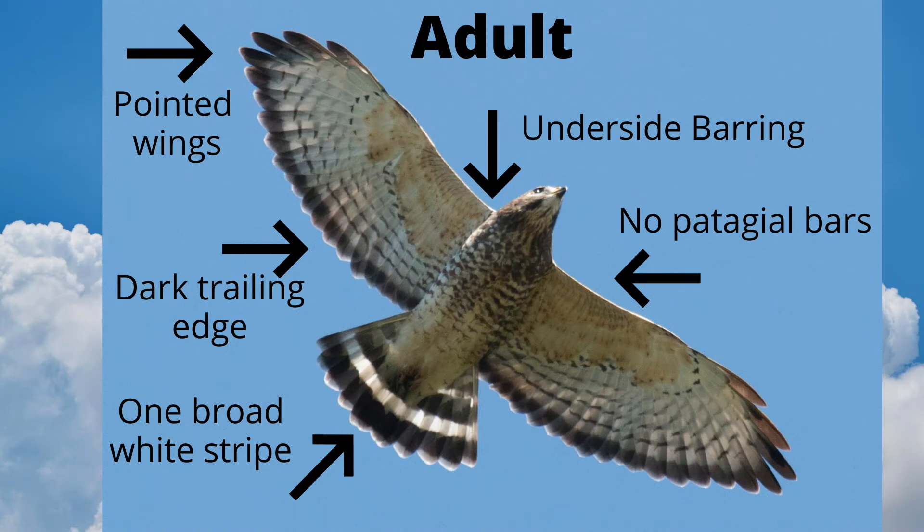The broad-winged hawk is in the Buteo genus, along with species like red-tailed hawk and red-shouldered hawk, but the broad-winged is the smallest.